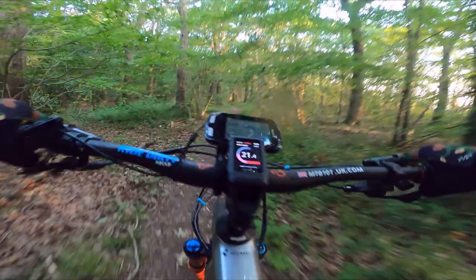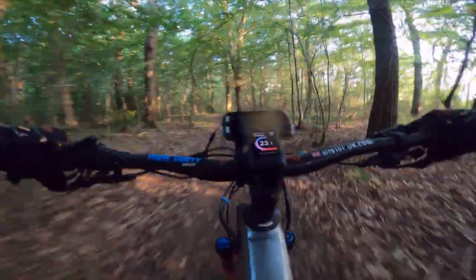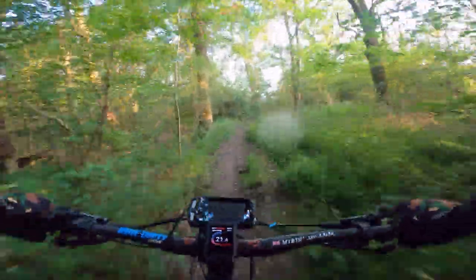Bushes like that grab your shoulder and I'm in danger of pulling you off. But yeah, this bike is no slouch.